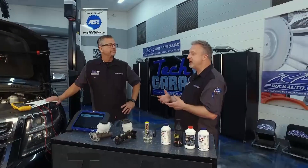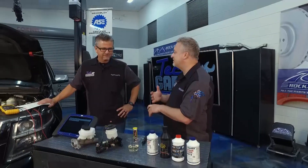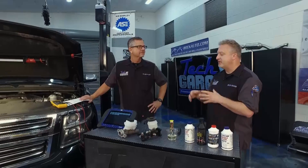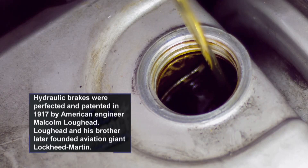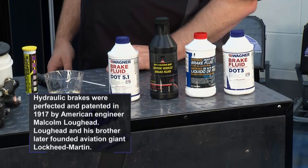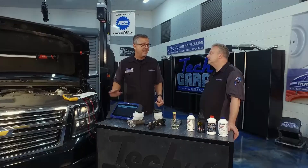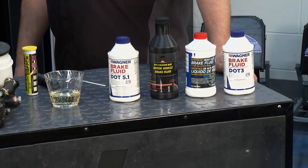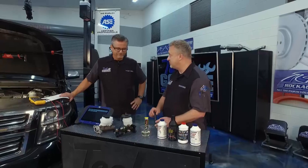Welcome back to Tech Garage, presented by rockauto.com. In our last segment, we took our Chevy Tahoe in to service it because we had a couple of recalls, and in doing so we found out we had a code involving the brake fluid level sensor. Let's talk about brake fluid. This isn't like the old days when you just took any old brake fluid and dumped it in. There's all types of brake fluid - the higher the number, the higher the boiling point. DOT 5 is silicone-based; the others are glycol - they're not interchangeable. Check your manual to make sure you're getting the right brake fluid.